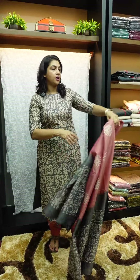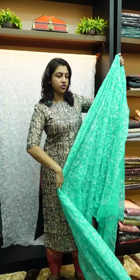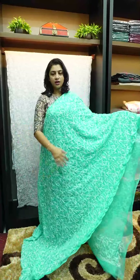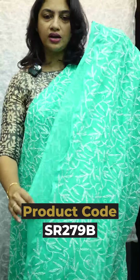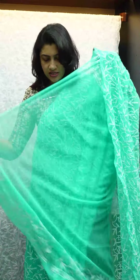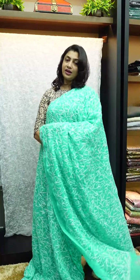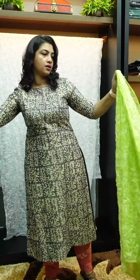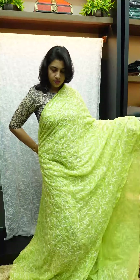I will be using all the colors. This is a turquoise green color — it is a rich tone, though it appears lighter in the video. The first color shade is white turquoise. Next is Pista shade.